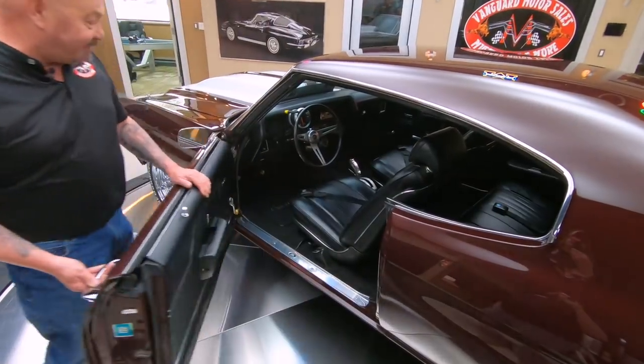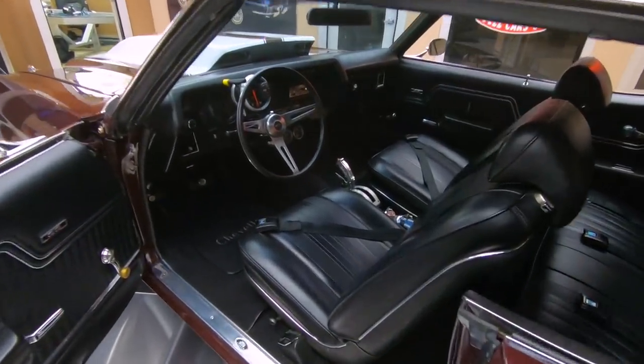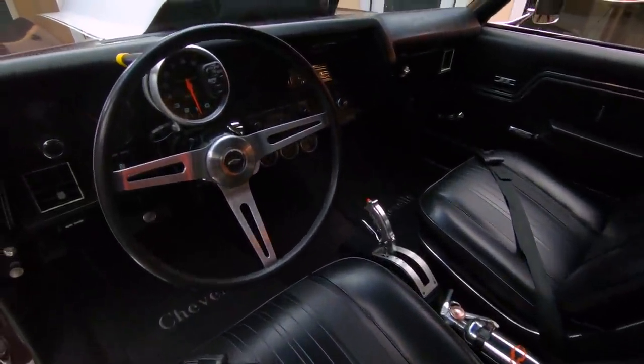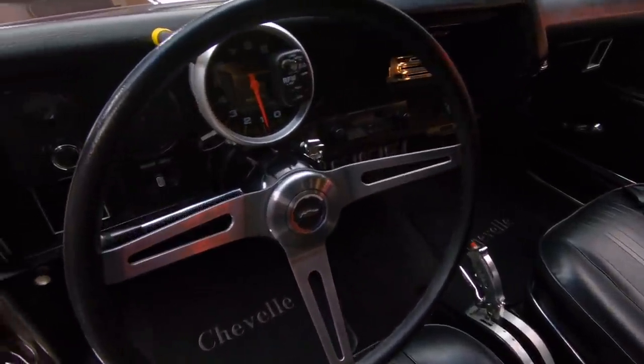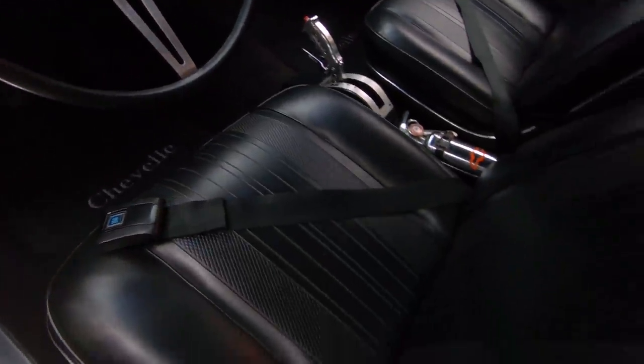As you look inside, my favorite interior — black bucket seats. They got the automatic shifter there between those seats, looking sweet. Aftermarket stuff: got the aftermarket tach, the aftermarket gauges in there.